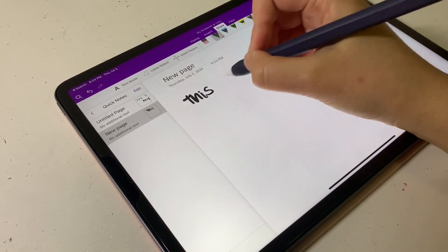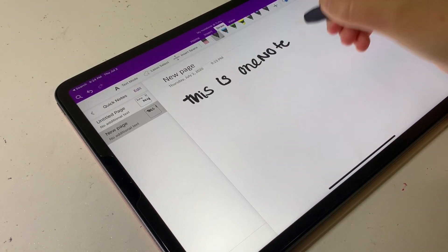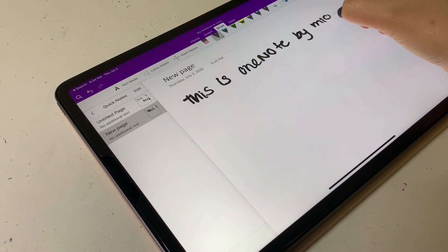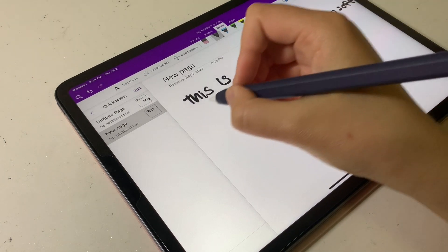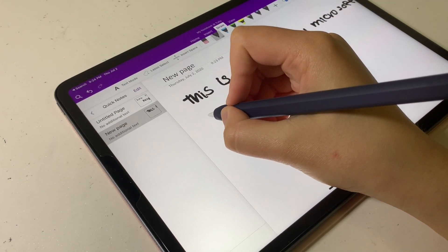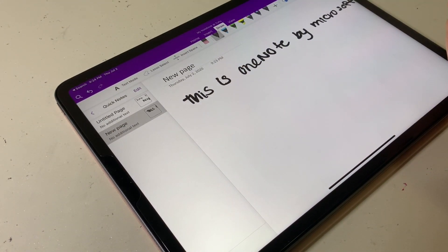OneNote has a lot more capabilities than the Apple Notes app, so I think that it is a better choice, but it still has a lot of issues such as the pen not being as sensitive as it is in Notability and GoodNotes, and the writing experience just feels a lot different and the app does not feel as polished. I used to use both GoodNotes and Notability but recently I've switched to Notability because I feel like it is overall just a more sleek, polished, and fast app.